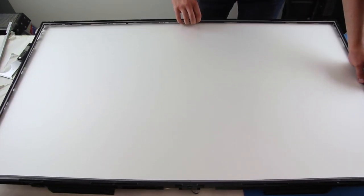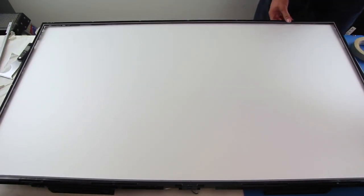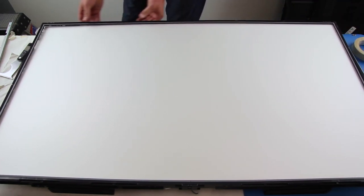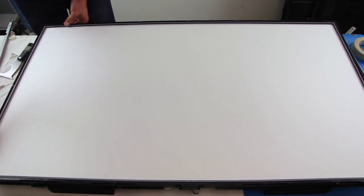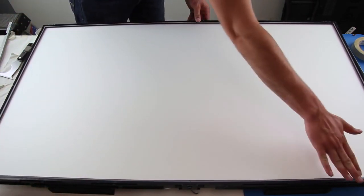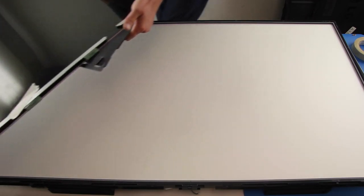Reinstall the filter frame. And now, reinstall the panel.